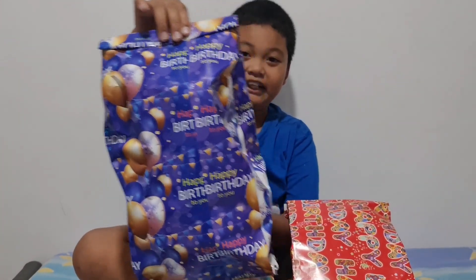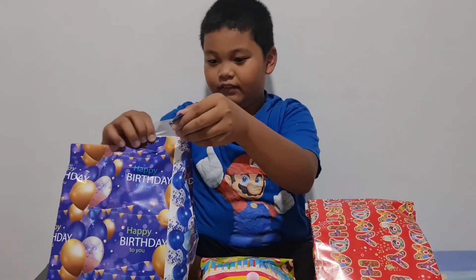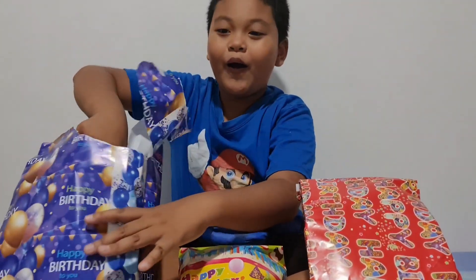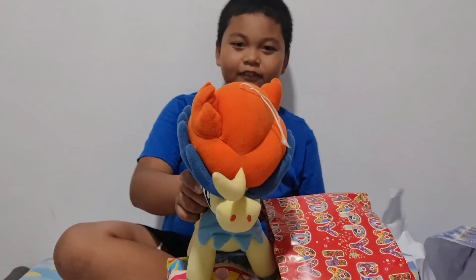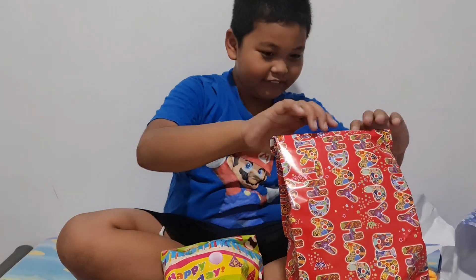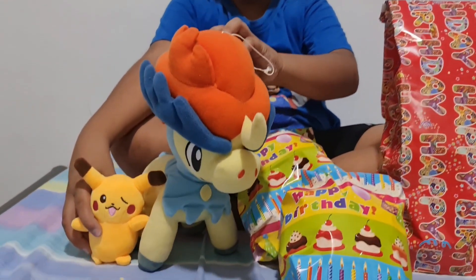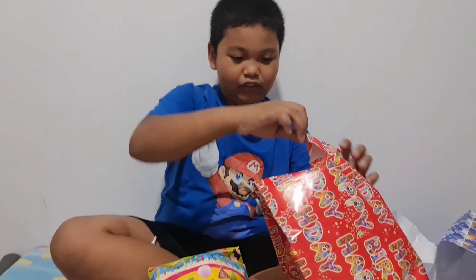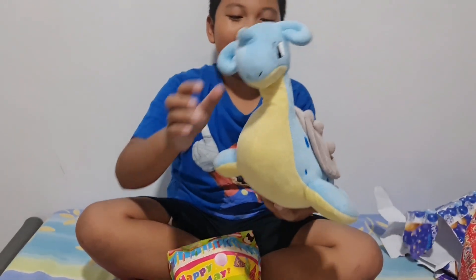We'll first start with this one — it's blue, and blue is my favorite color. Now this red one — my second favorite color. It's a Keldeo! I thought Keldeo was going to be a lot smaller and I was not expecting that. Let's see what we can expect here — it's a Lapras!